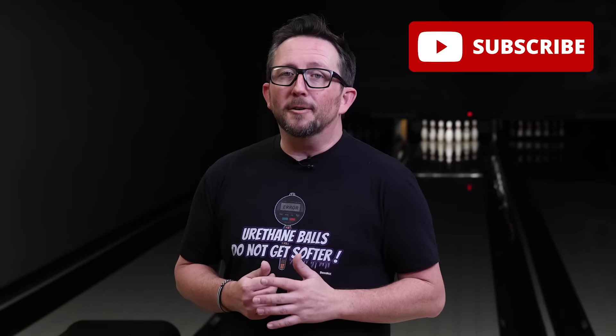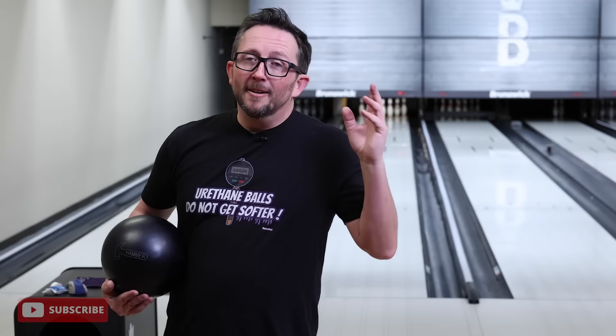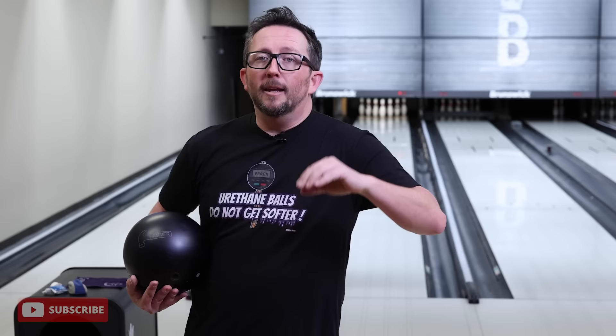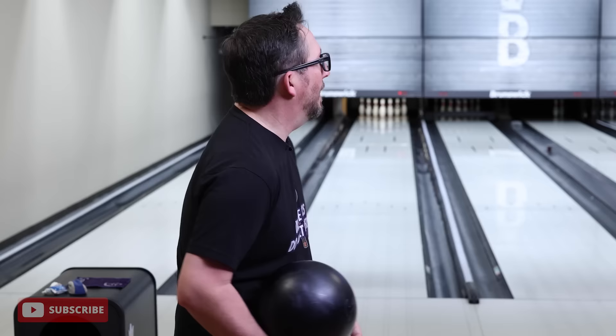Let's take a look at this Black Hammer in 16 versus 15. Another urethane video — and of course, urethane balls do not get softer. Find the merch on InsideBowling.com. We're going to do a test and talk about why pros use 16 pound balls sometimes in a Black Hammer and why it's different. I've thrown a couple shots with each ball to equalize the surfaces, get a little bit of oil on them. Oil doesn't make them softer — oil is a lubricant, not a solvent.